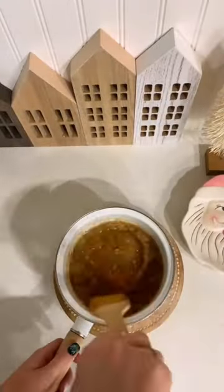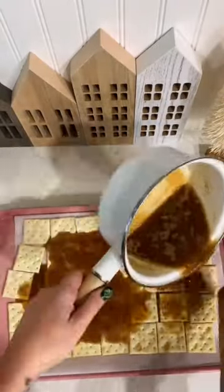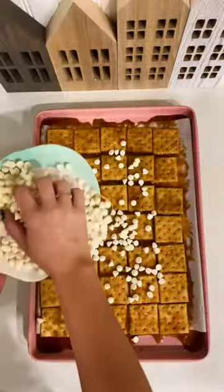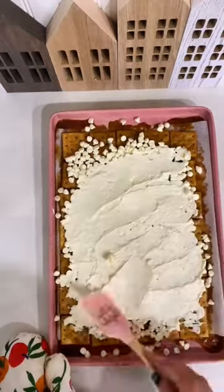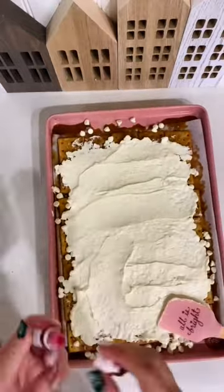Start by preheating your oven at 400 degrees. Line a cookie sheet with aluminum foil or parchment paper and then add all of your crackers to the top of that. In a saucepan on top of your stove you're going to melt two sticks of butter with one and a half cups of brown sugar.